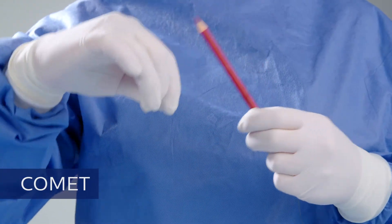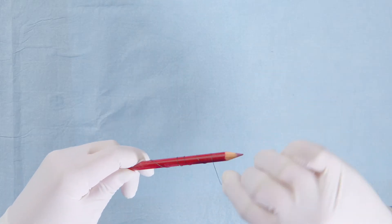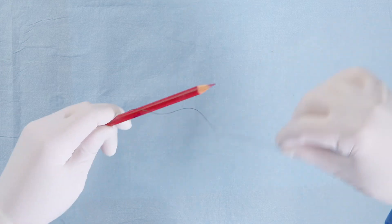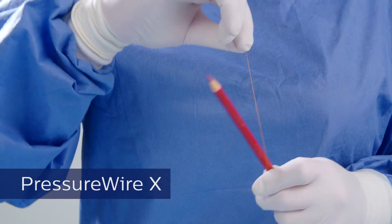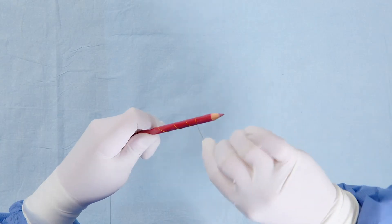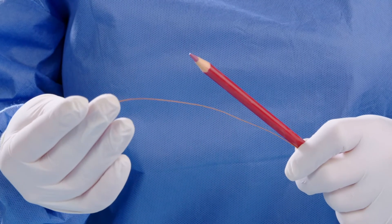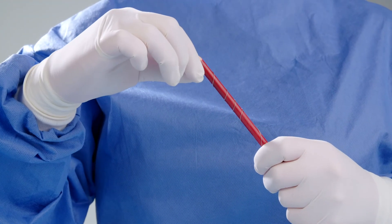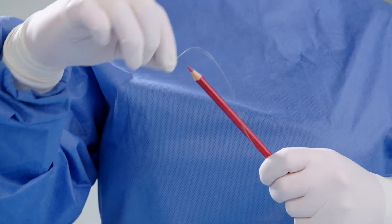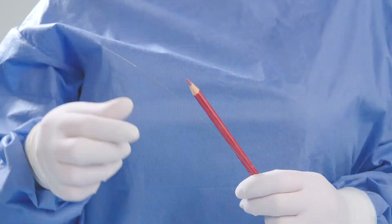Comet pressure wire, pressure wire X, OptiWire 2, OmniWire.